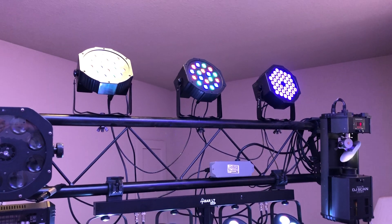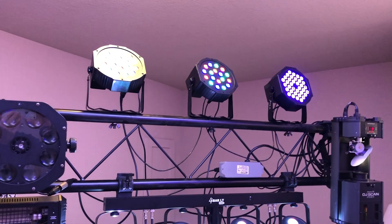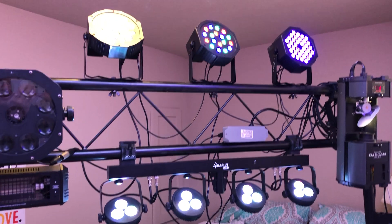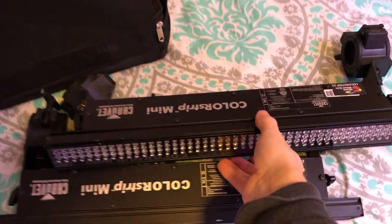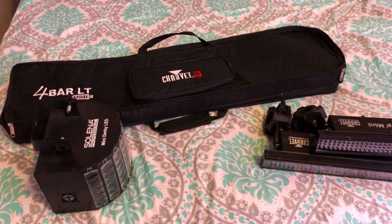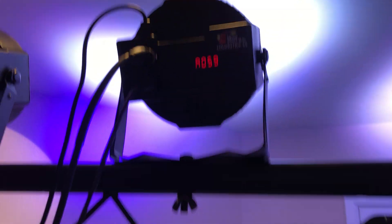The lights on top are cheap Chinese lights — about twenty dollars each. I'm using the same profile as the color strips because it actually works pretty well. These color strips are made by Chauvet, and I can use the same profiles across all my other mobile DJ rigs. You don't have to reset anything — just plug and play. Everything is hooked up to your DMX cables.